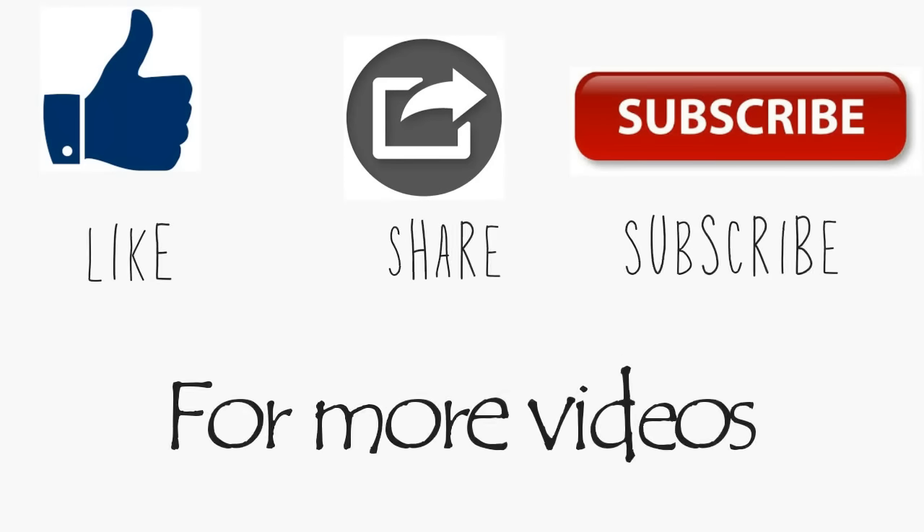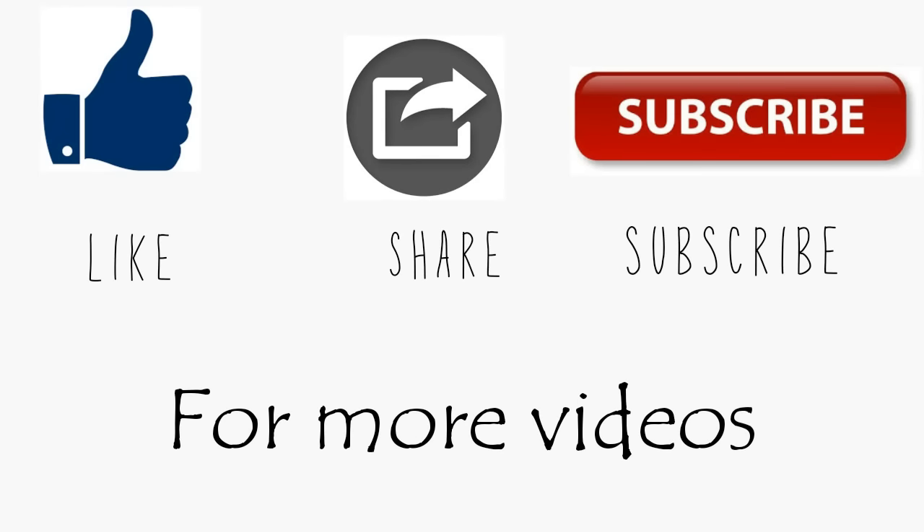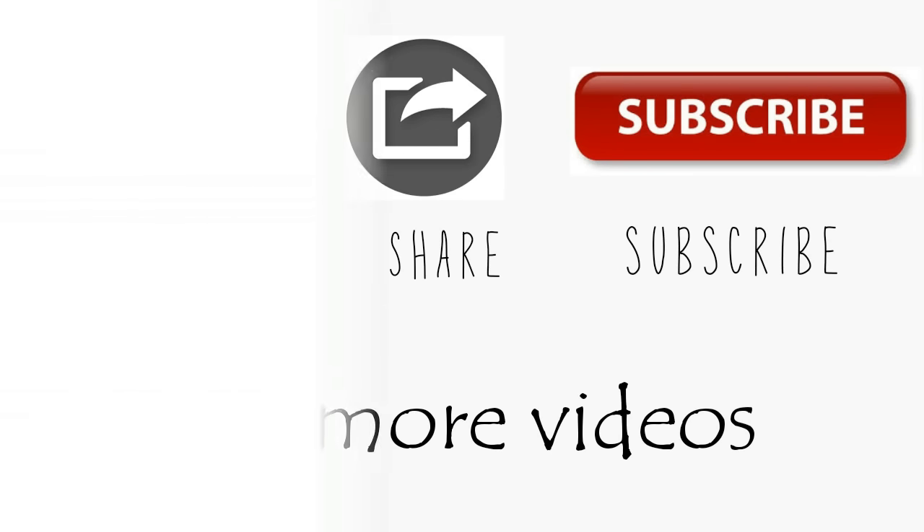So guys, that was it for today's video. I hope you liked it. Don't forget to like, share, and subscribe to my channel. You can also check out my previous videos — links are given in the description box below. Thank you for watching, bye!